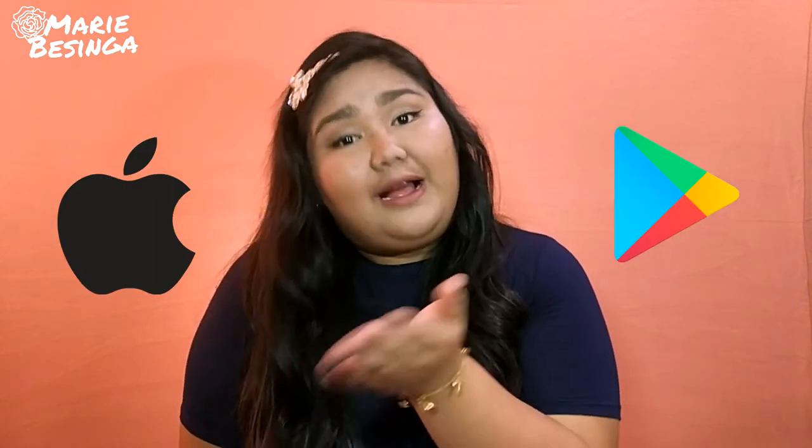I want to talk about Althea Korea. Althea Korea is an online beauty store that ships directly from Korea and sells Korean makeup, skincare products, and body products. It also sells tons of different kinds of brands. Aside from their website, they also have applications in the Apple Store and Play Store. I'll leave the links down below so you can install them — it's much easier.